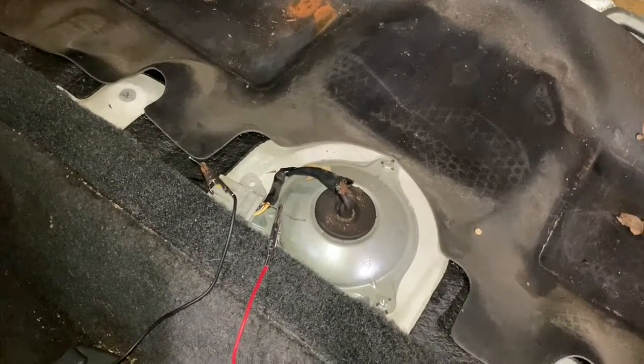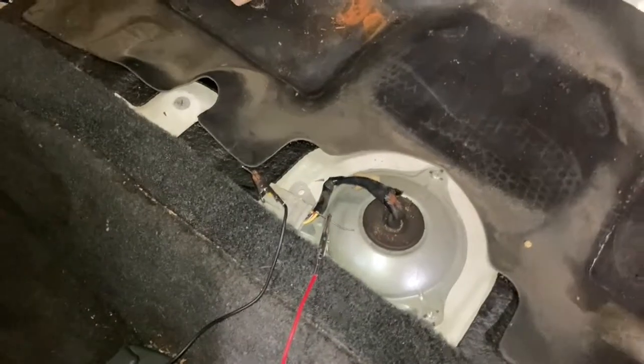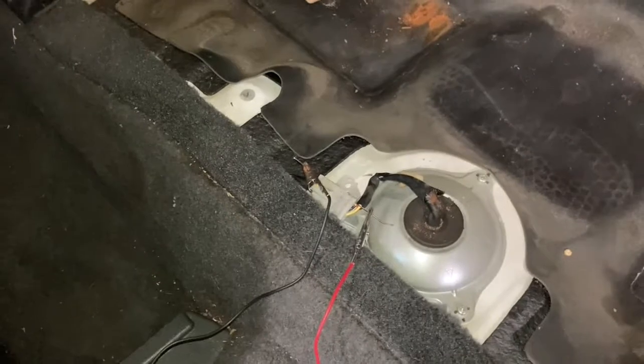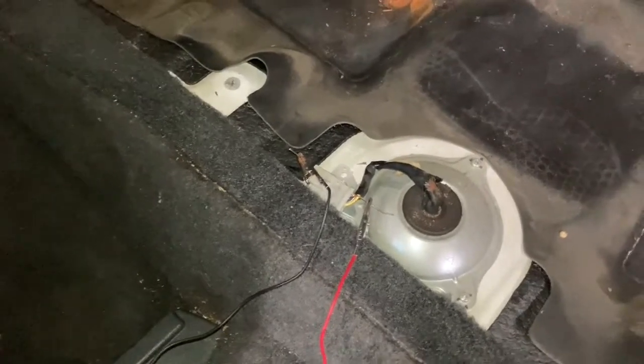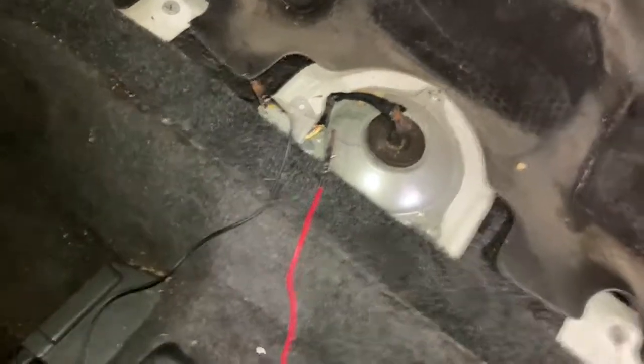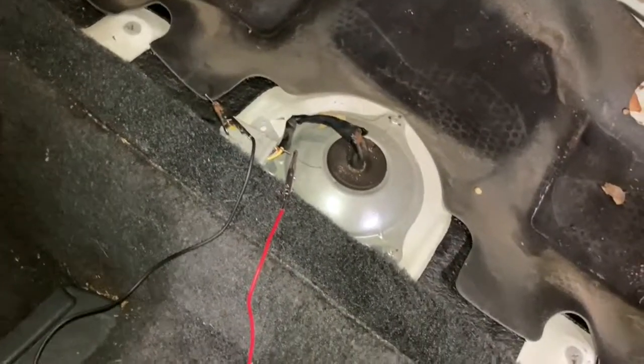I'm currently troubleshooting this fuel pump and I'm probably going to end up replacing it, because it looks like we've got good voltage but the car is stuttering and sometimes won't start. That's the next step in this process, but for now at least we know we've got a good wiring harness leading up to the fuel pump. I hope this helps — thanks for watching and be well.